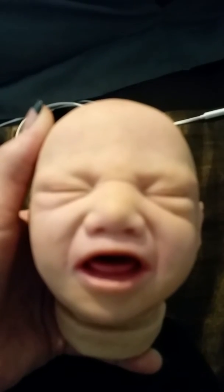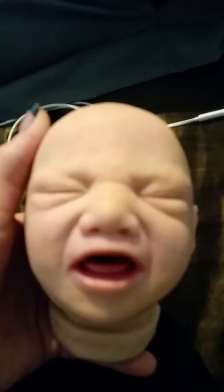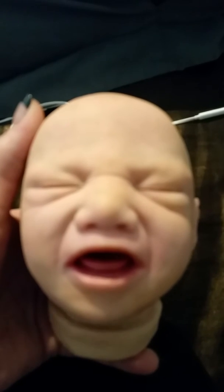This is a sculpt that I'm working on and I'm hoping to be able to reproduce her. I just have to practice and learn how to do the molds and do the castings in silicone.